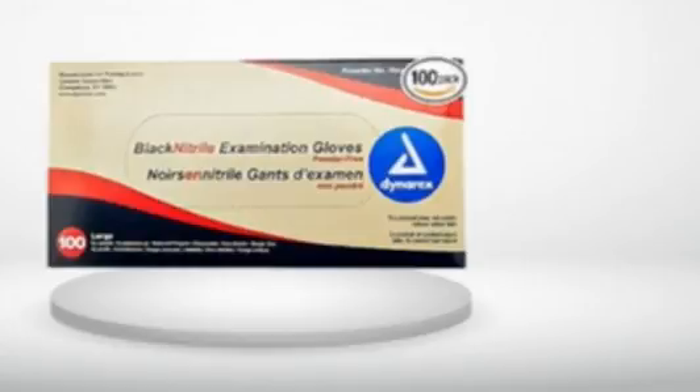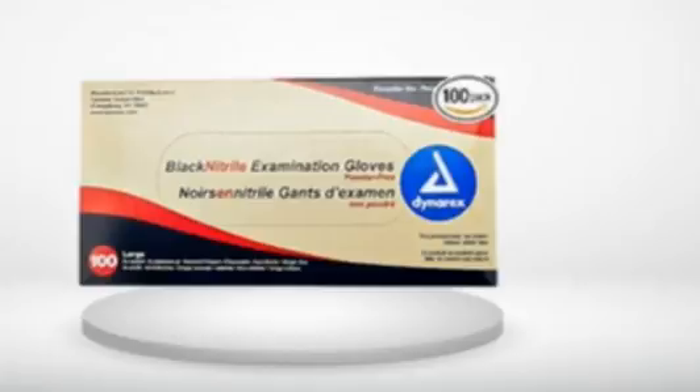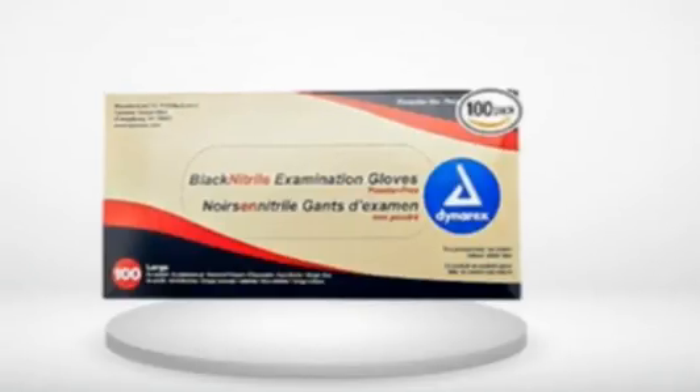I've worked on the car changing oil, cleaned up the fireplace and a few other odd jobs, and I find the current gloves they're shipping don't rip and are thick enough. I checked out the other Dynarex gloves and they all seem to be pretty good.